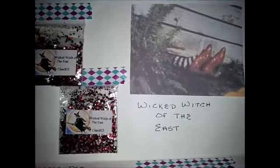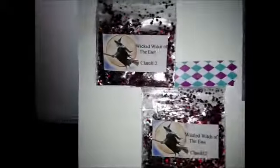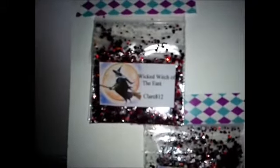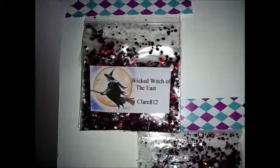She chose The Wicked Witch of the East, which this is the exact picture that replicates that — it's when Dorothy's house falls onto the Witch, and she has the ruby red heels, the shoes. Her mix includes some red, black, clear, and silver hexies, and there's also some red circles there.